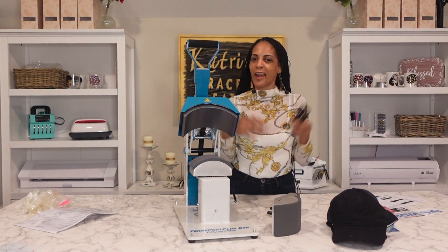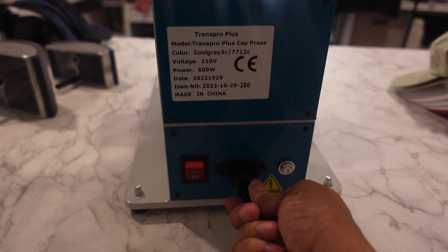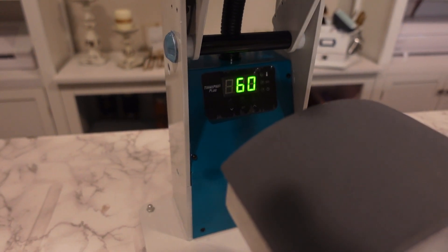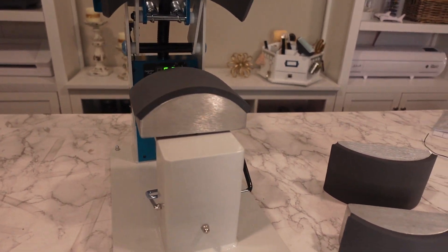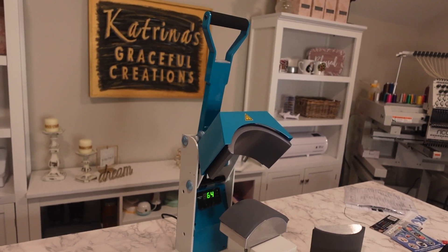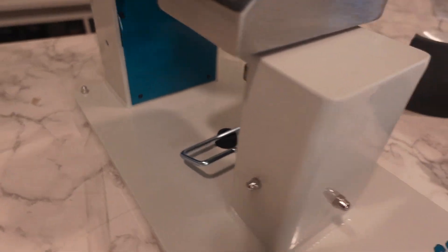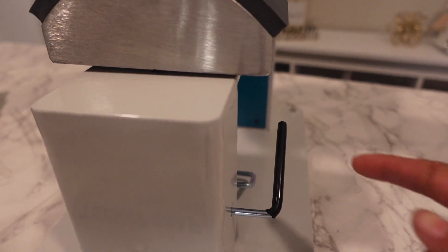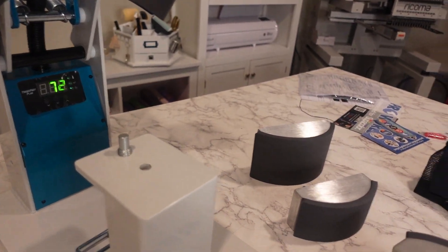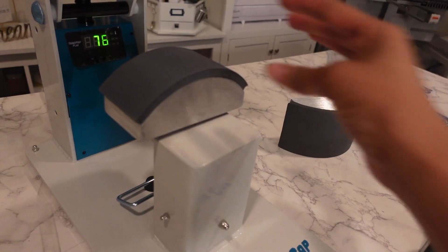I'm going to plug it up, give you a full walk around, and let's get started. The power cord goes in and the power button is in the rear. I'll plug that in and flip it on. The LCD screen digital display is right in the rear, positioned right behind the actual cap press. This is what you'll hook your hat on, and it has a little lever on the side. If you want to change out the platens, all you do is lift it out and put the next one in — just like so. How easy and simple is that!